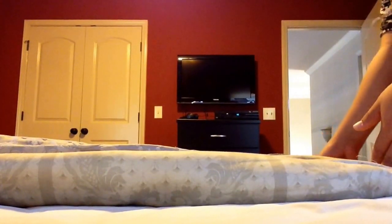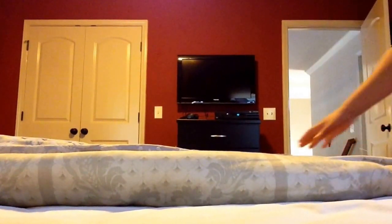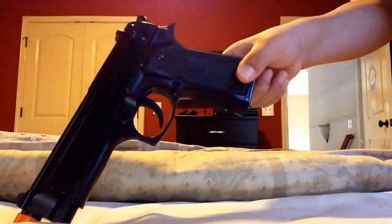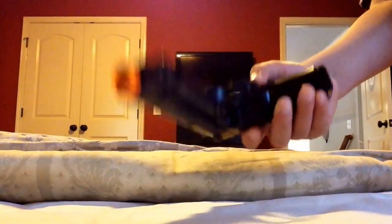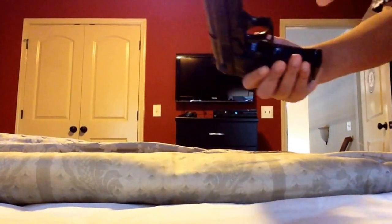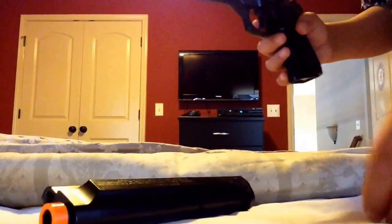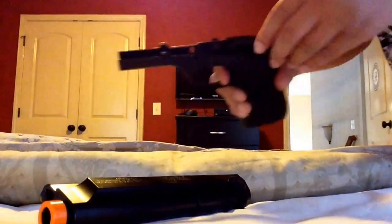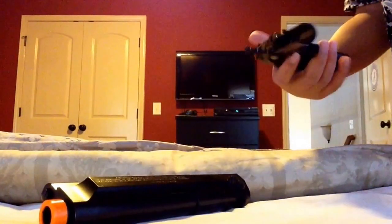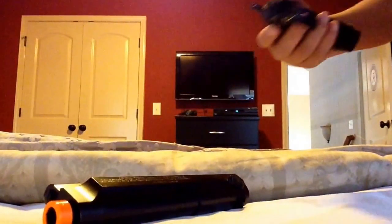I am just getting into airsoft, and I know I don't have the best guns, but I have three guns right now. My very first one I got for Christmas is this one right here. The barrel is metal, the magazine is metal, and you can actually flip this thing down. This is the Pareto — I've done a review on this one already, this is my very first one.